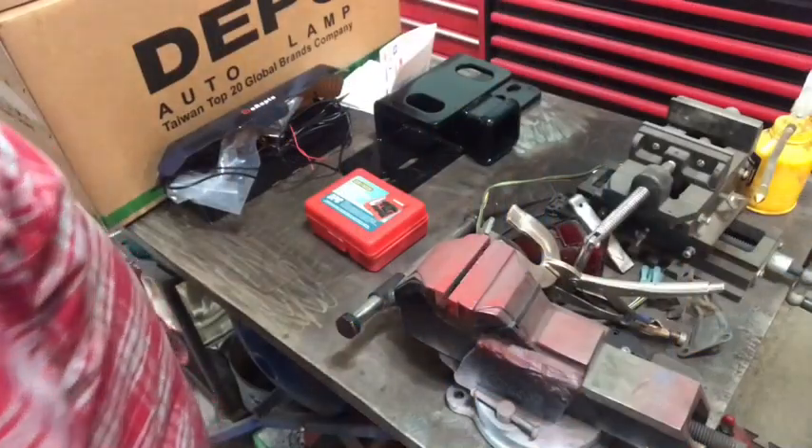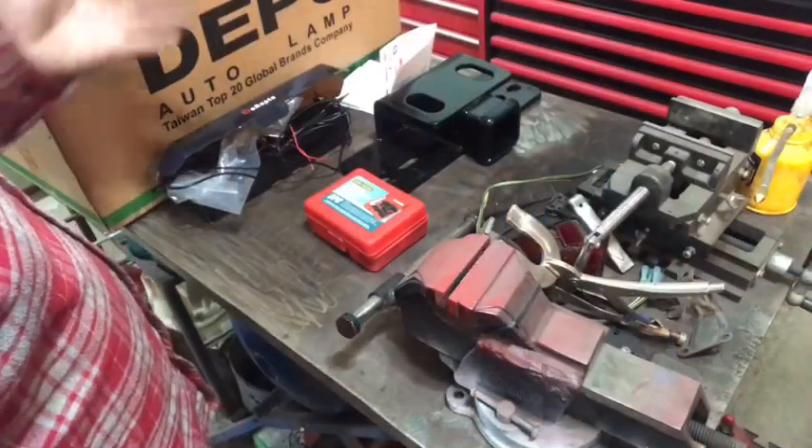Hey everyone, how's it going? A little video on some things I picked up today.